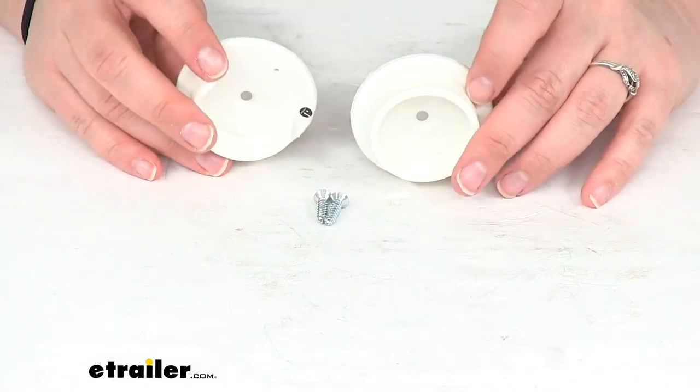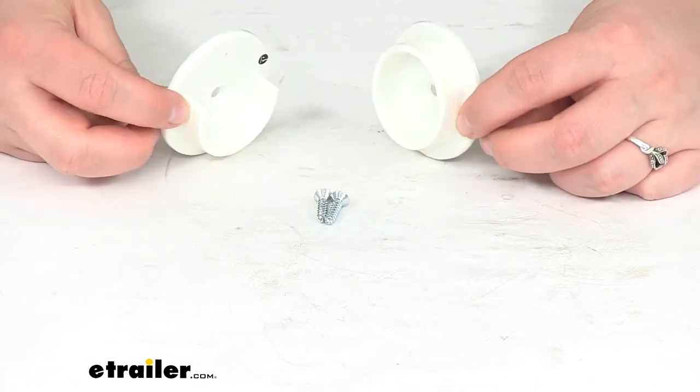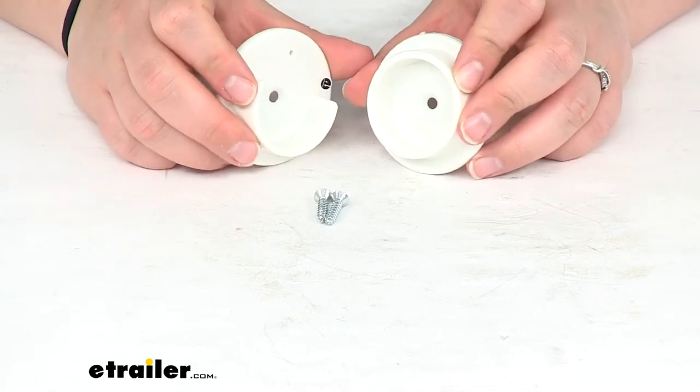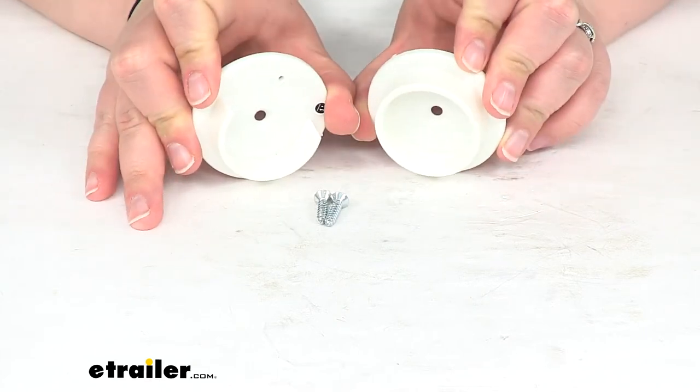Hey everyone, I'm Ellen here at eTrailer.com. Today we're taking a look at the Replacement RV Closet Pole Socket Set. These are the little pucks that hold your pole in place for your closet, so you can have all your clothes hanging up nicely as you're traveling down the road.